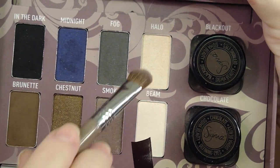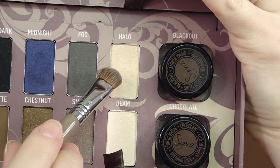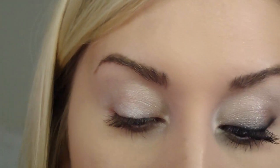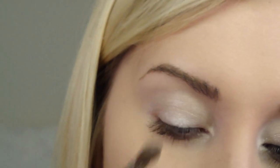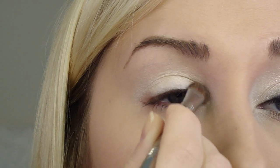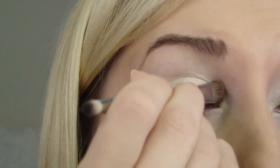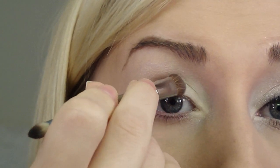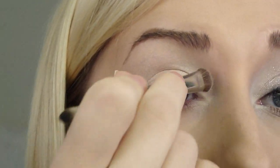I'm mainly using these two colors to achieve the lightness. The color Halo is more frosted — I'm going to use that more on the lid and inner corner. And Beam is more of a matte base with sparkle, really really pigmented, and I'm going to use that on my brow bone. So I'm going to take the brush that comes with it, the E55, take Halo — the color on top — and dab that all over my lid. Get a little more on the brush and put it right on that inner corner. If you want a really lightened inner corner, you can take the white pencil that comes with the kit and trace along that, but it's already pretty white and I find I really don't need that for this look.